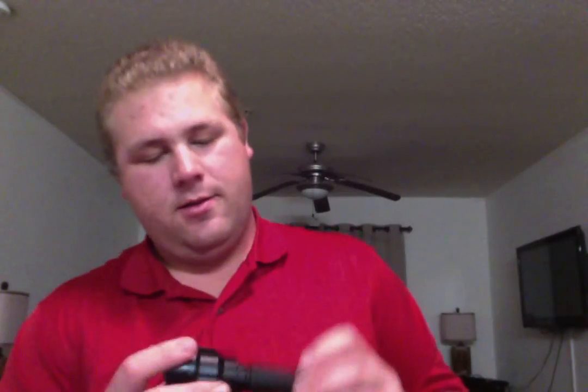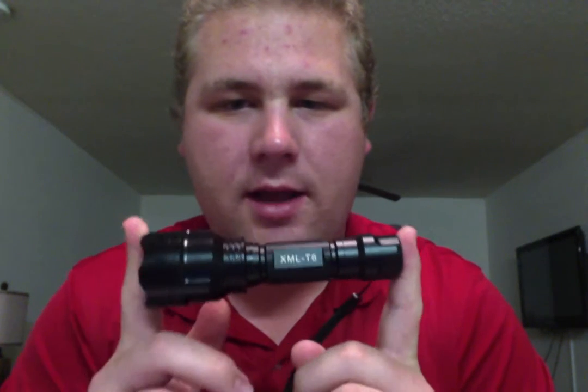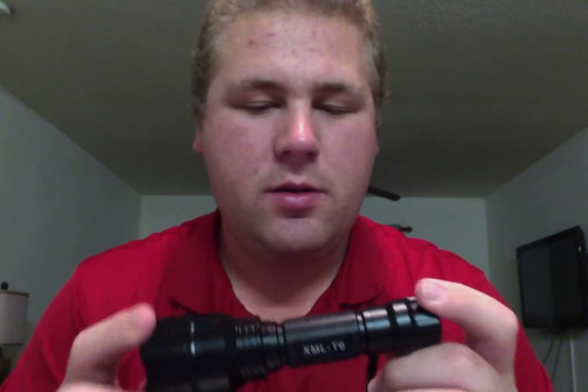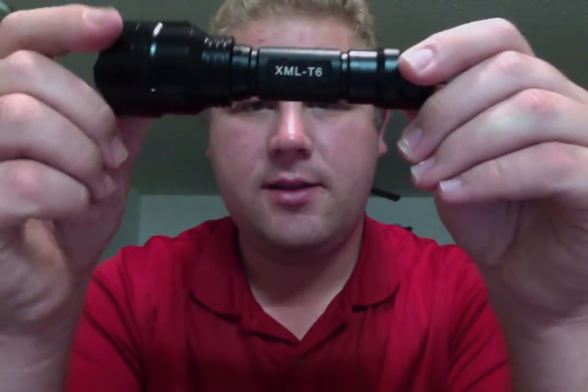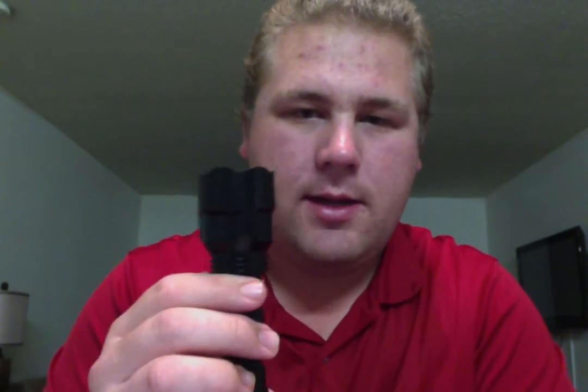So as you can see, while not being exactly what it was advertised, this thing is amazing. I highly recommend this for less than ten bucks. Because of this head, it is a little bit bulky to put in a pocket.